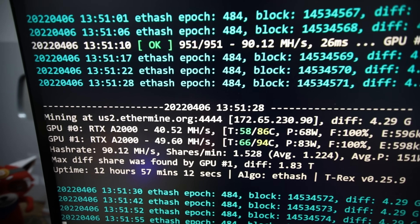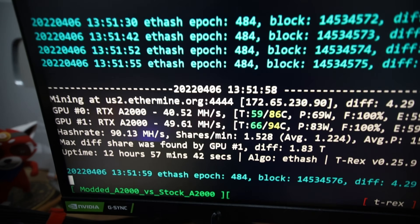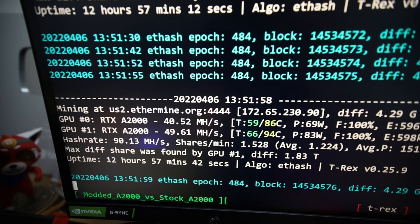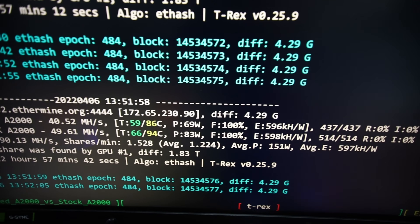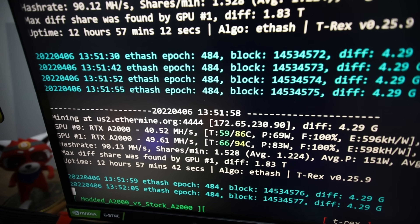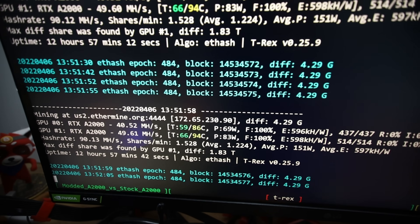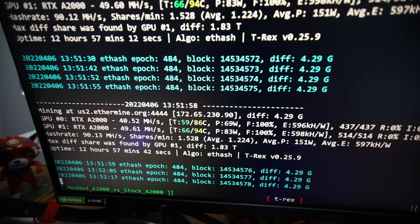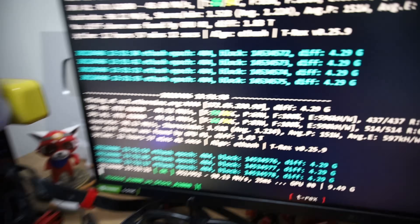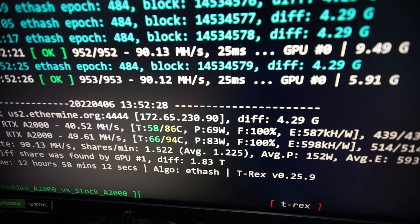Hey guys, RPM here, hope you're doing well and having a really great day. Look at this — we can achieve almost 50 megahash on an RTX A2000. We're getting 49.6 megahash, and a lot of you are probably asking how. I'll tell you very shortly — it's basically a custom solder job that needs to be done on these A2000s in order to achieve these numbers.